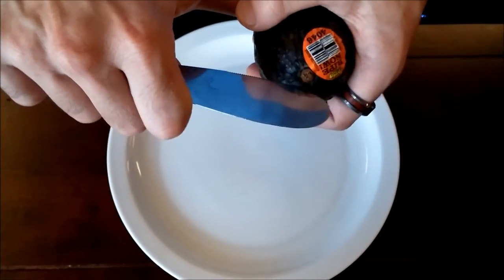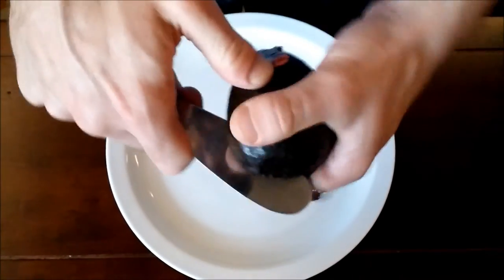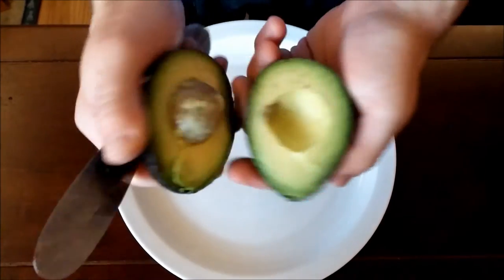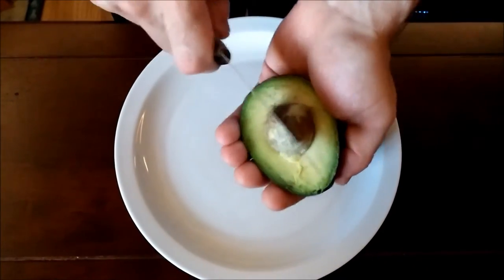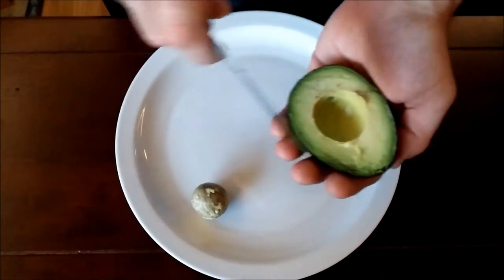Use the rough edge to cut into the avocado — the teeth make pretty short work of the tough skin. Spin the fruit around to cut around the pit, then twist the halves in opposite directions to get them apart. One sharp whack will get the tool into the pit, a twist gets it out, and a pinch gets it off.